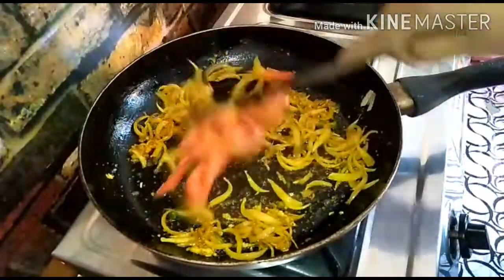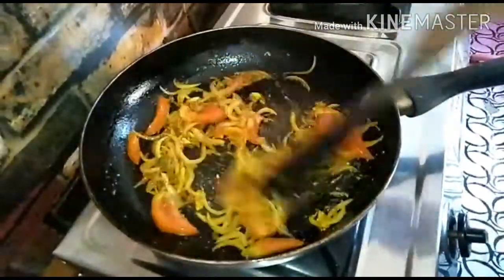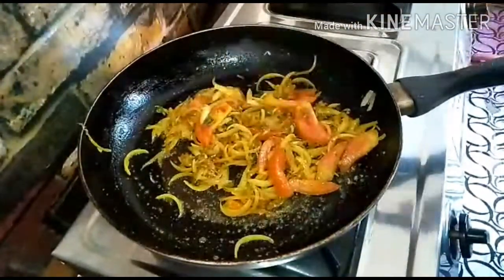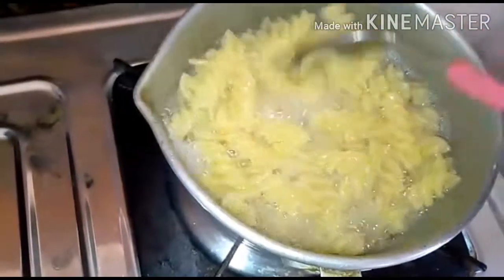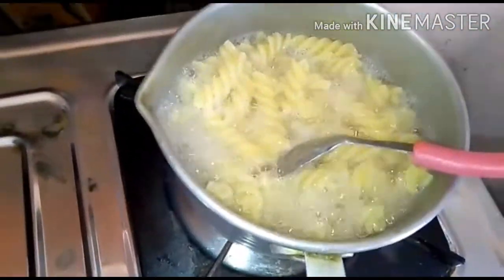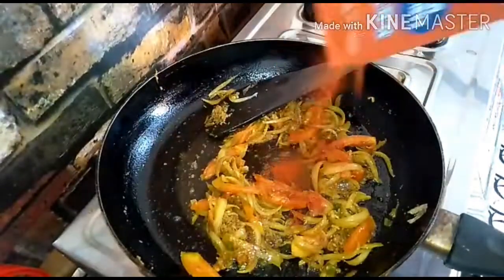Put the sauce in and stir. Then add a teaspoon of black pepper powder or red chili powder.